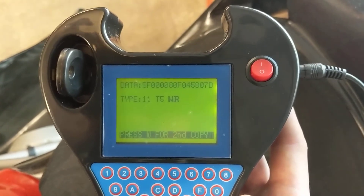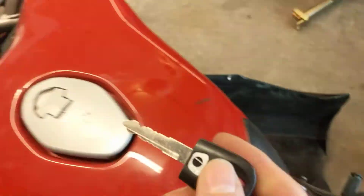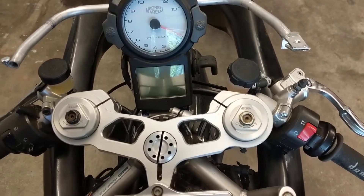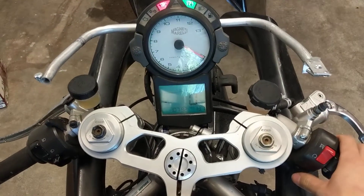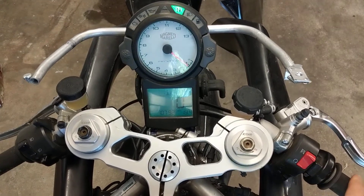It has the same data code as before. We're going to take this out now and stick it into our bike again. Our check engine light is off, our fuel pump did kick in, and if we hit the starter, it starts right up.